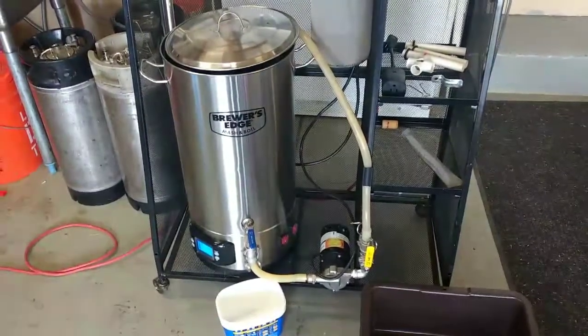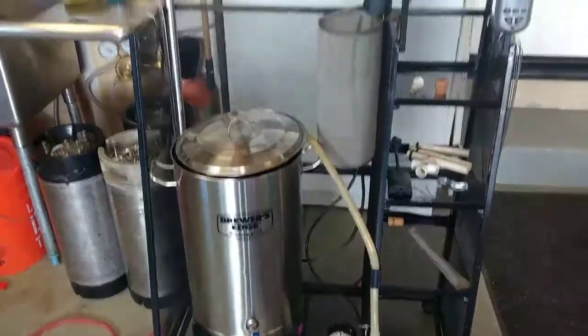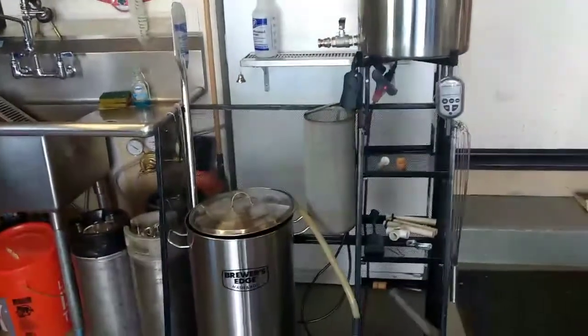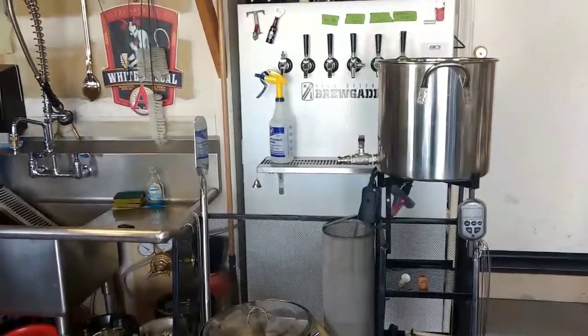A few questions on my setup, how it works, in particular the drain pipe mod. So I thought I'd make a quick video — probably a little bit easier than me trying to explain it on the Facebook page.